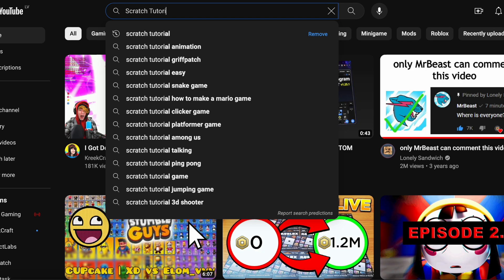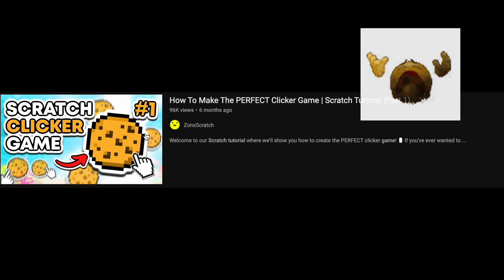So first, I had to find a cool tutorial. And then I found this one.